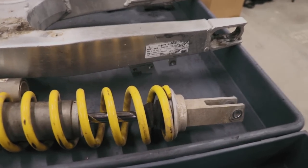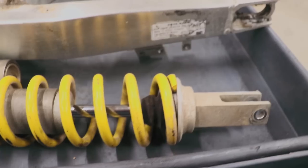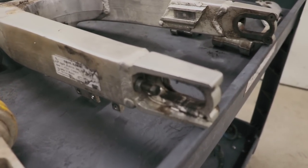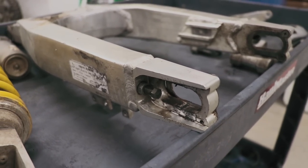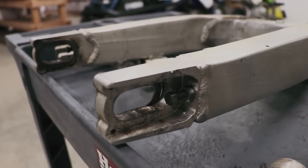There are a few things I need to do before I start cleaning. On the shock, I'm gonna pull up the bumper so I can clean underneath it. And on the swing arm, I'm gonna yank out these chain adjuster bolts. It's always nice to clean those separately since they seize pretty often.